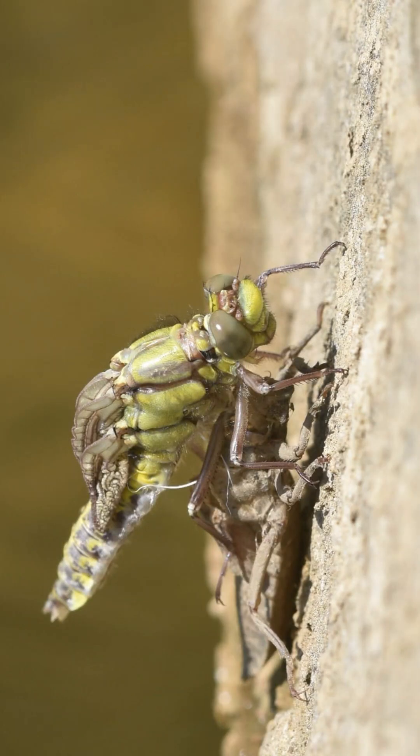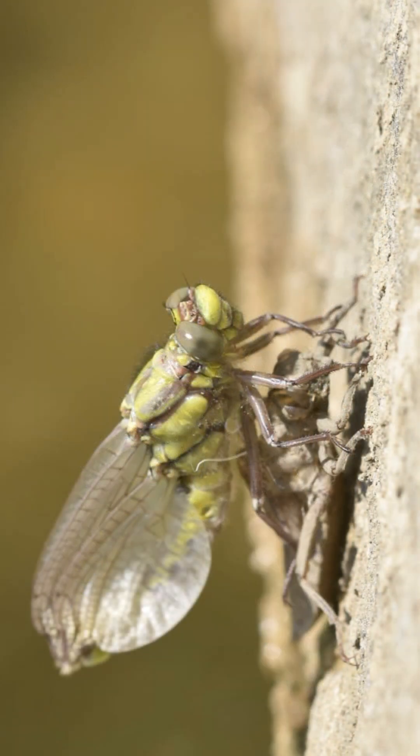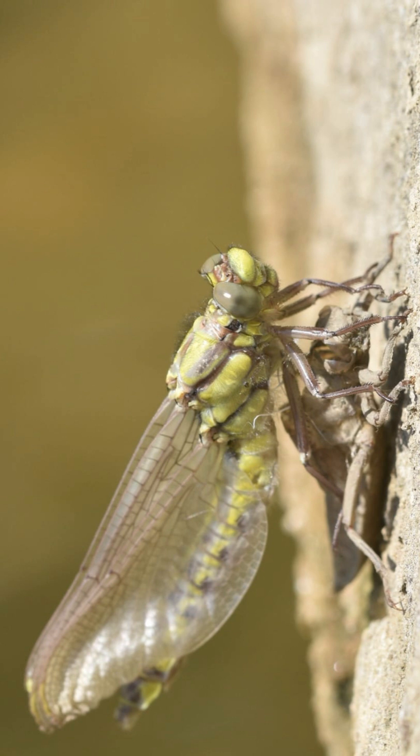At this point it's got two major things it needs to do: it needs to pump up its abdomen to full length, and it needs to pump up its wings to full length. Over this next series of shots you can see that. This is the insect pumping its haemolymph — its equivalent of blood — into those tissues to really pump them up to full size. You can see the wings getting longer and longer, and the abdomen getting longer and longer.